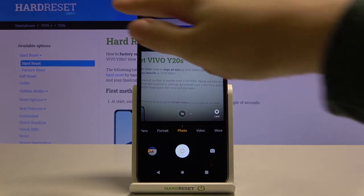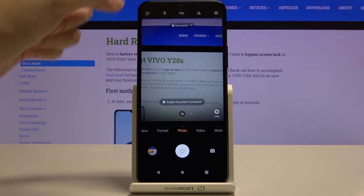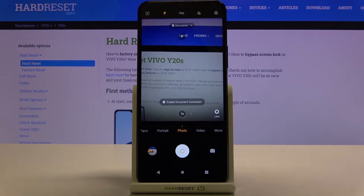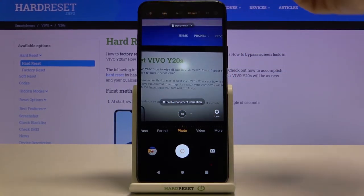Now let's move to this settings bar. Starting with the flash button — we can turn it on to auto, so the camera recognizes when it's needed, like when it's too dark. We can also turn it on for every shot. Here we also have access to the fill light, which is like a torch. We can turn it on and off from the left.